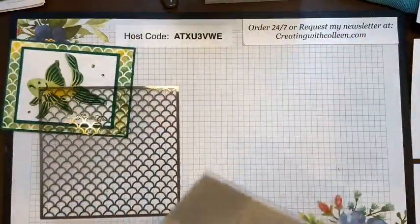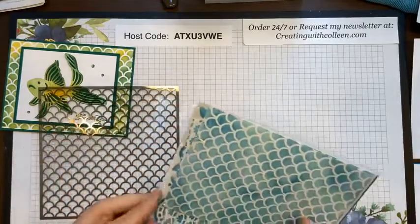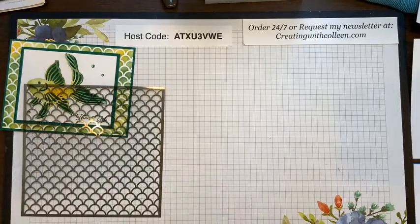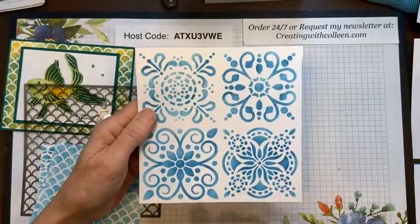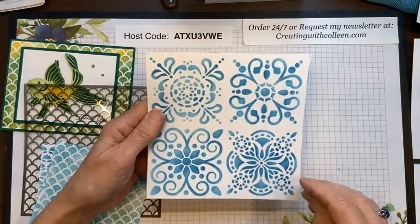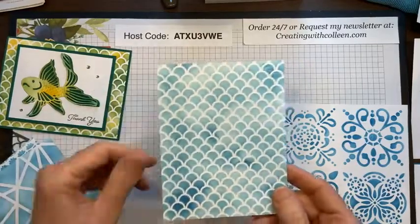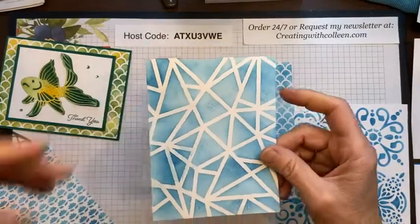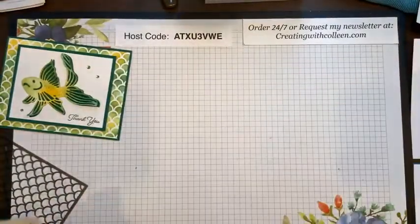These masks are $8 each and they are retiring, so remember they're only available while supplies last. This one is called Plenty of Patterns. Your mask is just a thin piece of plastic and the designs are six by six. In Plenty of Patterns you get a beautiful medallion design, a gorgeous scallop, a really cool geometric type pattern, and sweet little leaf and flowers. You could use different colors — like yellow in the middle going to Pumpkin Pie to Poppy Parade. You get four masks in Plenty of Patterns.